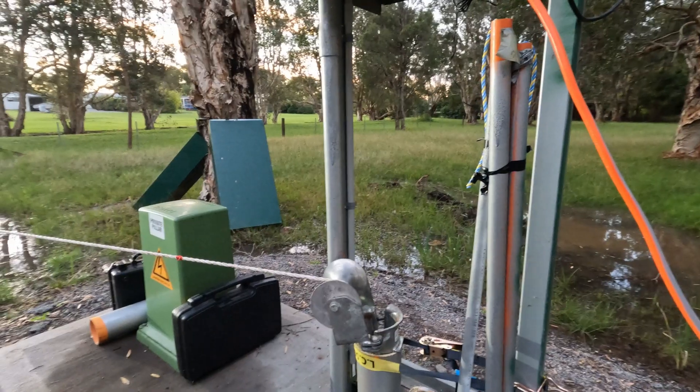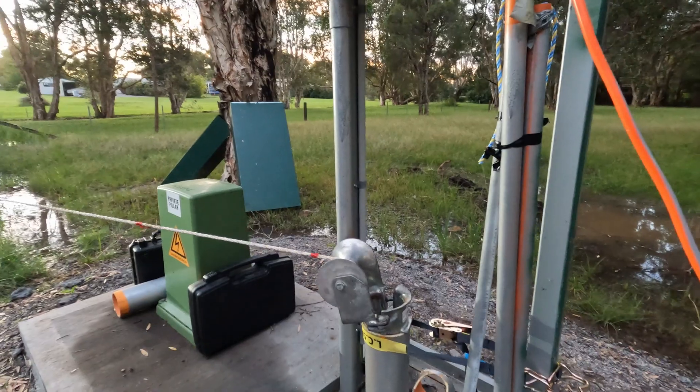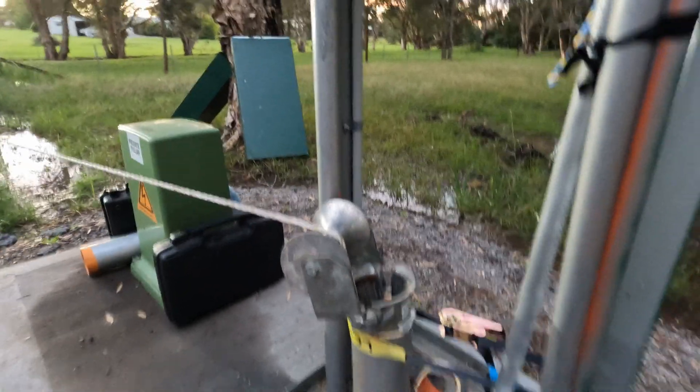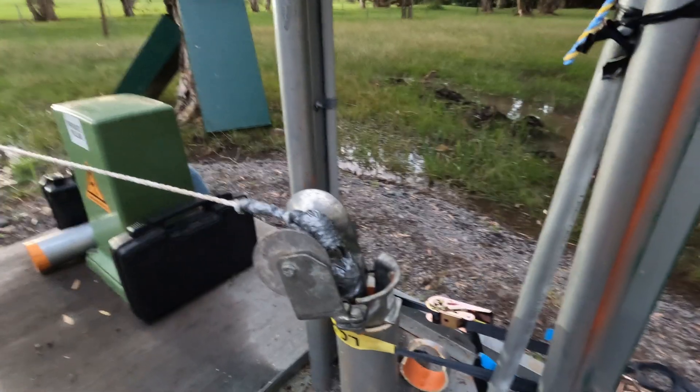There it is — 5:50pm. That cable is dead in there. Silver's coming through.